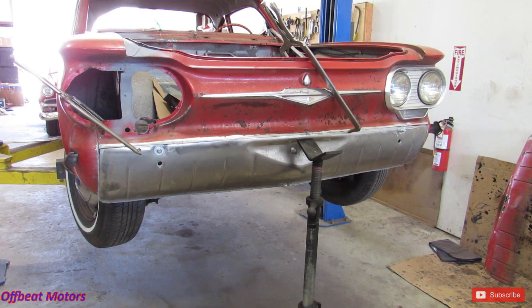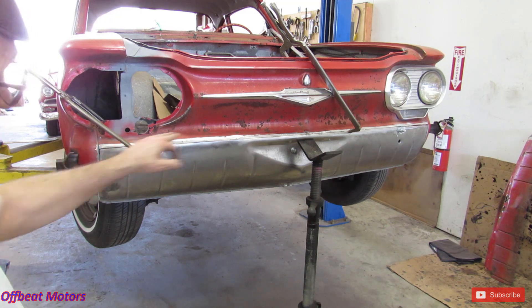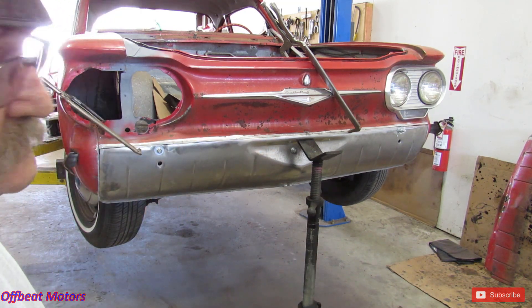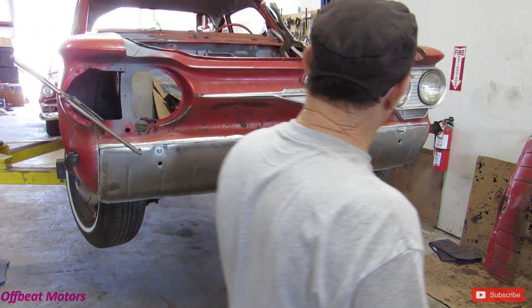All right, we got it all clamped in place. Looks pretty good. That's a little big on the end, but I can adjust that as I go. We're getting there. Get the top done, we'll do the inside, curl that around, do the bottom. Looks like the way it's got to go. It's fighting me all the way, but we're getting it. Because that's what we do.